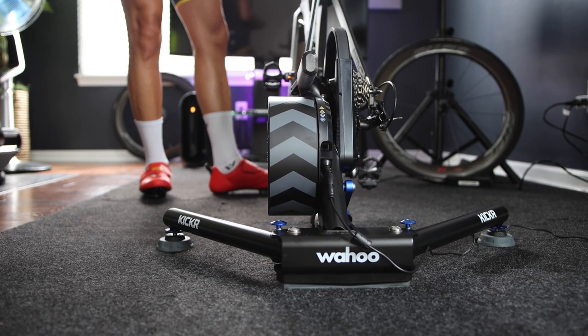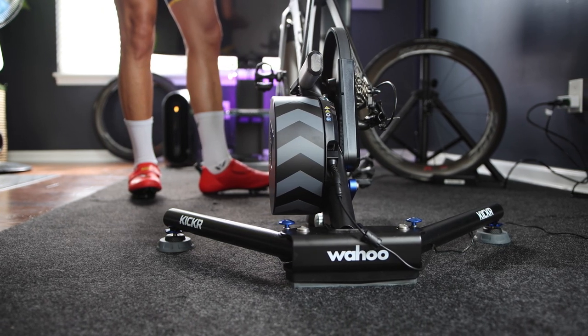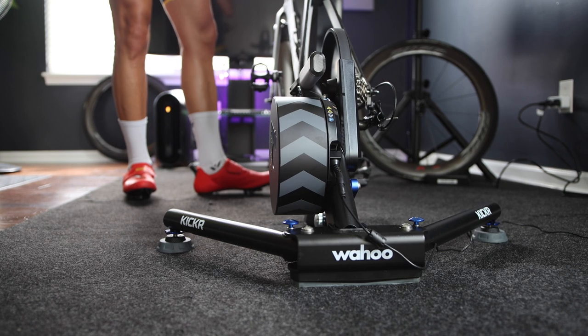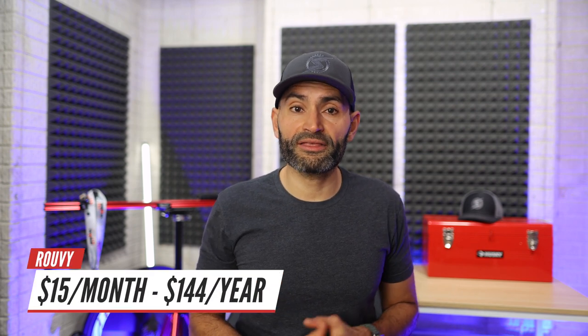To get the best interactive cycling experience with Rouvy, you need a Bluetooth-compatible smart bike trainer or a smart bike. However, you can use it with only a bike with a power meter or a speed sensor. Rouvy is $15 per month or $12 per month if you sign up for a full year. They also have a 14-day free trial. Rouvy also offers family sharing so you can share your membership with two different family members at no additional cost.